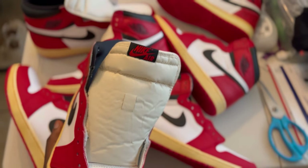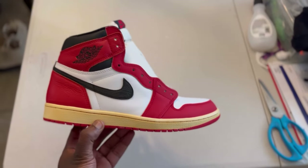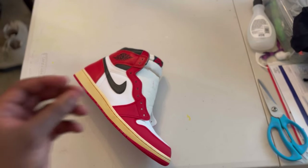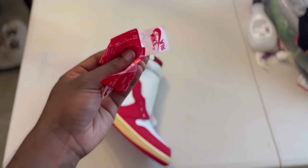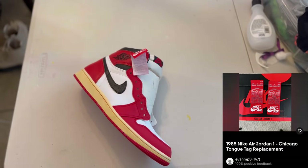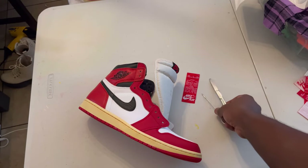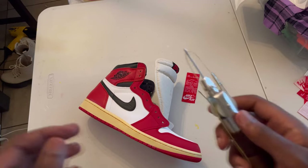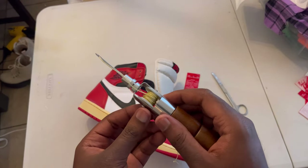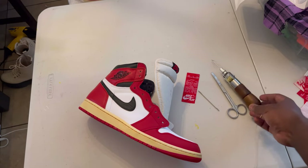First things first, since class is in session, we need our materials. Obviously you're gonna need the shoe. You're also gonna need your tongue tags — I got these tongue tags off of eBay, I'll leave the shop in the description box below. Then you're gonna need something to remove the stitching off the original tag, as well as something to sew the new tag onto the shoe. My weapon of choice is my good trusted sewing awl.